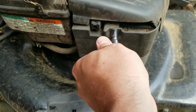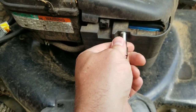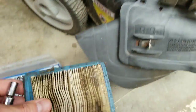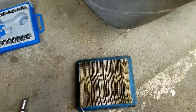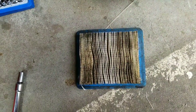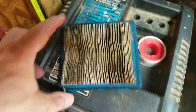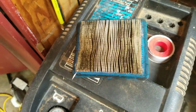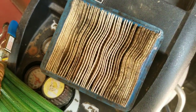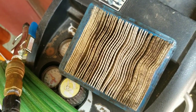First things first I'm going to take this air filter off and inspect it. Wow, that's looking pretty gunky. I'm going to replace this but for now, because I need to mow the lawn today, I'm gonna clean this up with some air, then hit it with a little carb cleaner and put it out in the sun to dry a little bit.